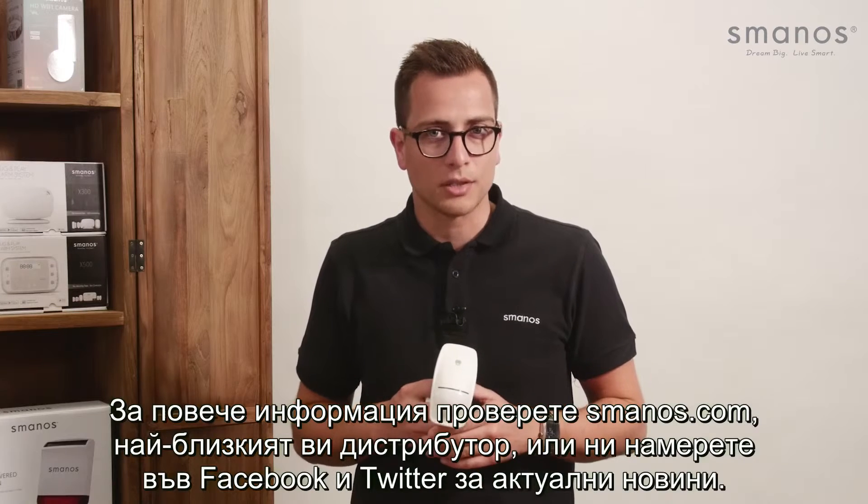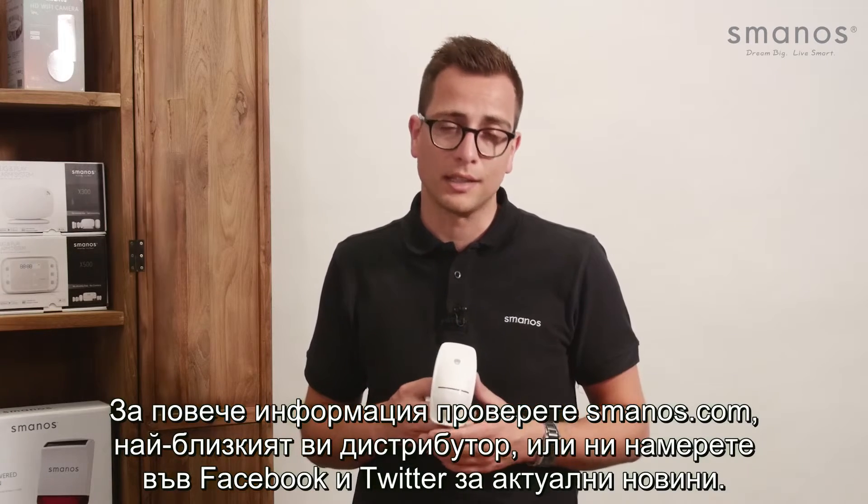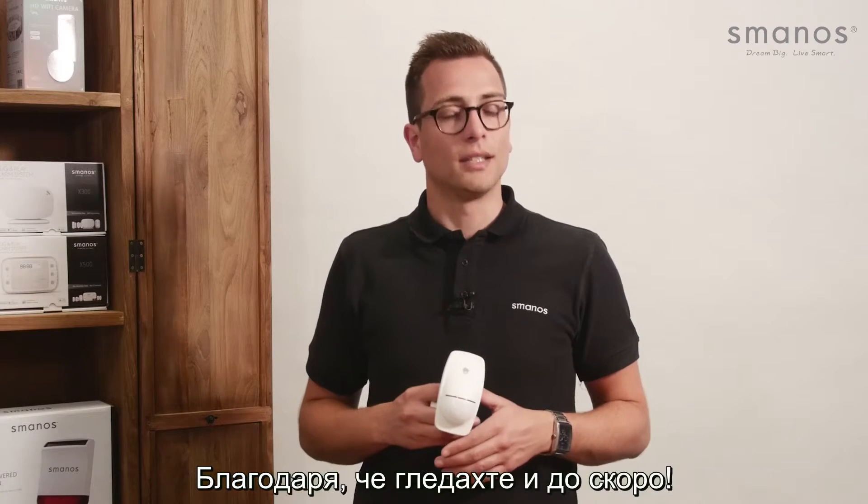Check Smanos.com for more information, your local reseller, or find us on Facebook and Twitter for the latest updates. Thank you for watching and see you next time!